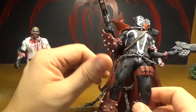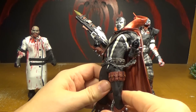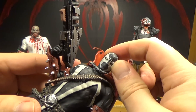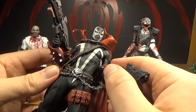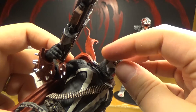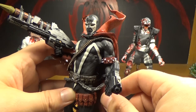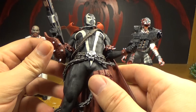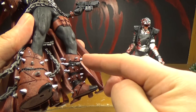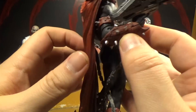McFarlane made tons and tons of Spawn figures and I have a bunch of them still. But this one, the sculpt and detail are really really nice. His white strips are sculpted on and not just painted — they look pretty cool. And on the mask too it looks really cool the way they did that. He does have a few small imperfections, like a spot on his arm where the finish is a little messed up, almost like a little bit of white there. But overall I think he looks really awesome. These spikes are sharp enough they actually kind of hurt.